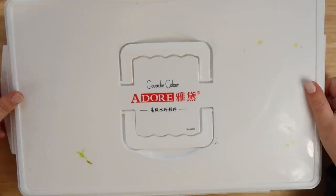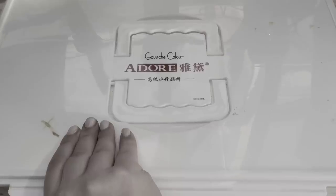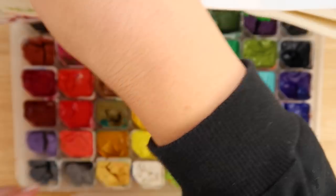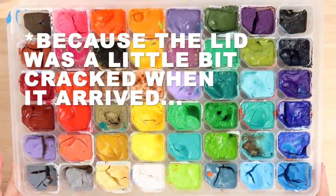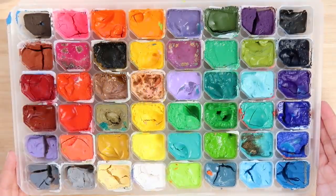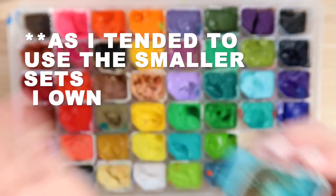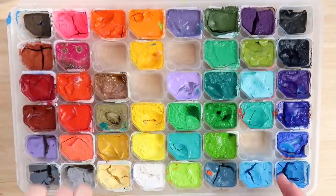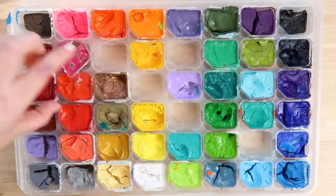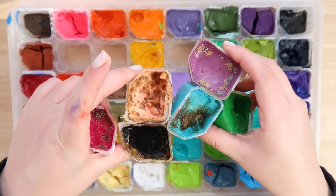I'll be using this jelly wash set I ordered a while back — 48 pieces of paint in the box — and I'm going to see if they've dried out or not. I'm going to be entirely honest: I haven't used these paints for a long time. They were sat in the corner and the lid didn't quite fit, so as you can see, some of these paints have gotten slightly moldy, which is pretty disgusting. There are only a few casualties, with one being the worst, so I'm going to throw away the moldy ones and use the rest — about five or six casualties total.